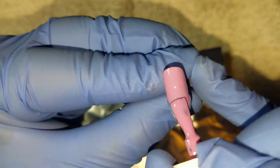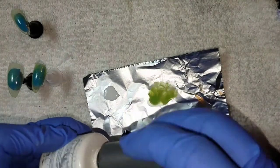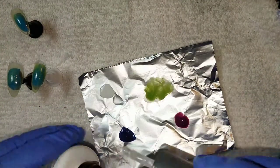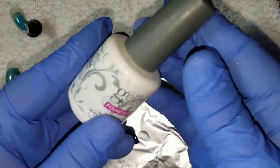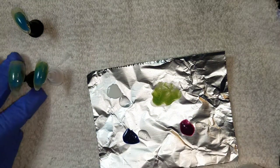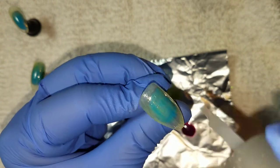Here comes the part where we're going to pretty much water down all of our colors. Just going to add a small little dollop of your clear polish — doesn't matter, could be a top coat or base coat; I'm using Gelish Foundation — and we're just going to mix them together to make the colors more transparent.